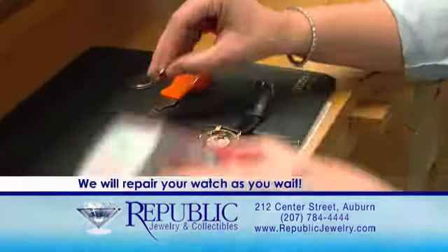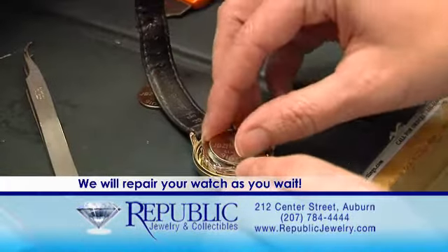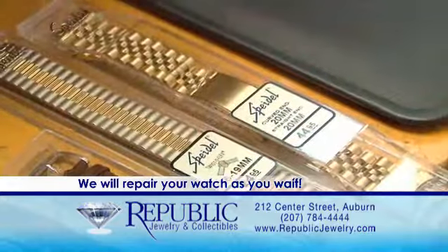Hi, my name is Stacey and I work here at Republic Jewelry and Coin. Here at Republic we offer a wide variety of watch repairs. We can replace your batteries, fix your watch bands, and also do your watch pins.